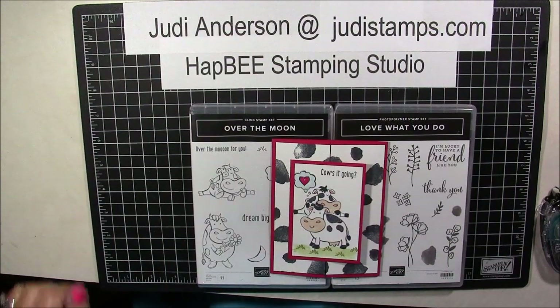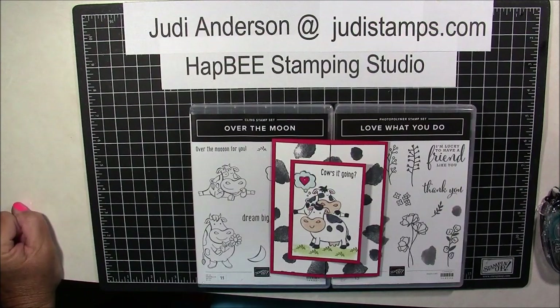Hi Stampers! Welcome to Happy Stamping Studios. This is Judy Anderson at JudyStamps.com. I am so excited to bring you guys this card today.